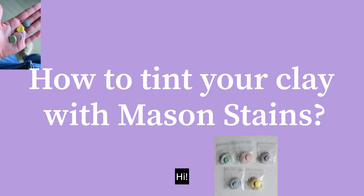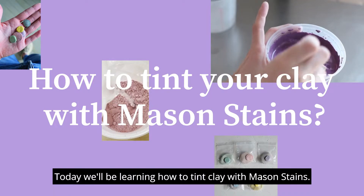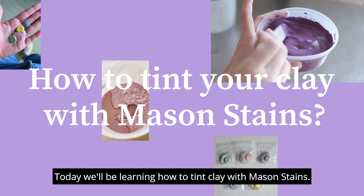Hi, today we'll be learning how to tint clay with mason stain. Let's take a look at the materials.